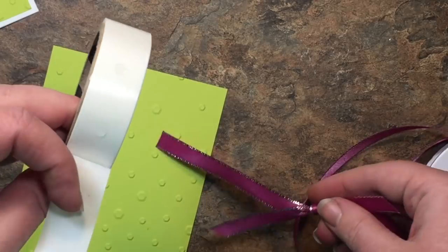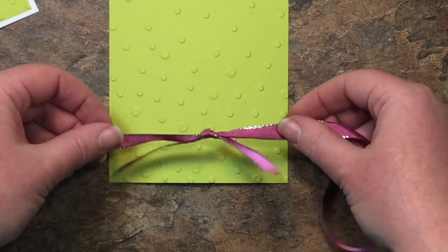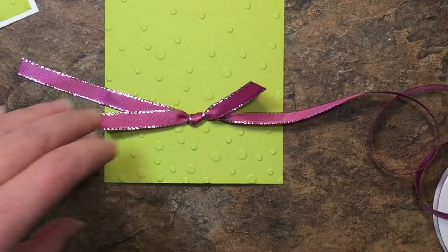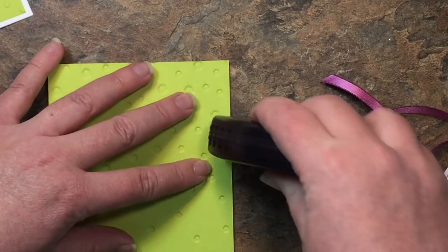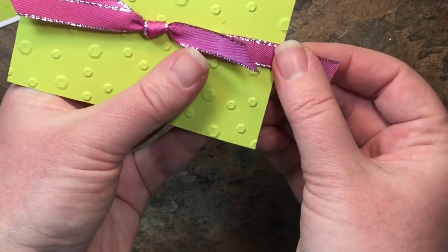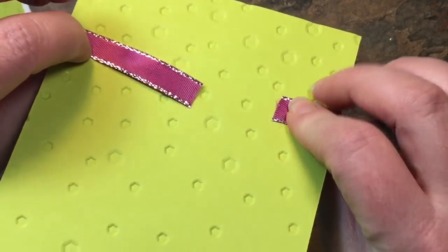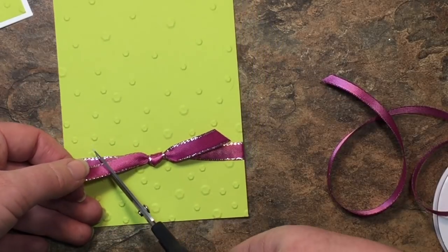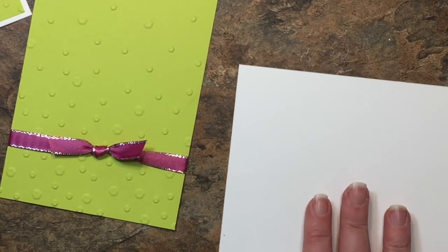I'm going to trim those down a little bit, but first I'll get my placement on the card. I'll take a mini glue dot and put it on the back of my knot, place it right where I want it on the card, then use some fast fuse on the back to adhere the edges of the ribbon down. I'll trim it off, apply a little bit of fast fuse, wrap the ribbon right around and stick it down on the back, and get rid of that extra ribbon. Then I'll cut at an angle to trim it down.